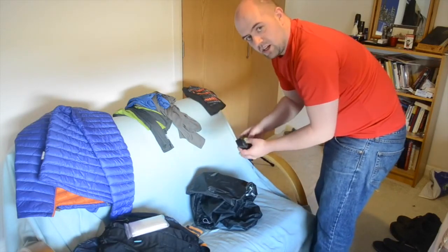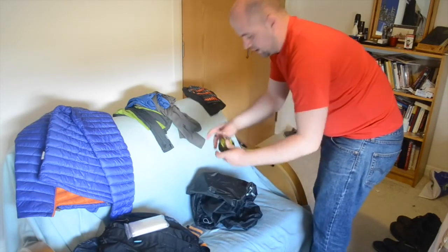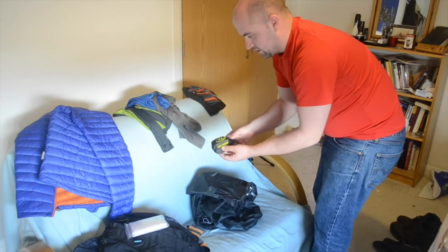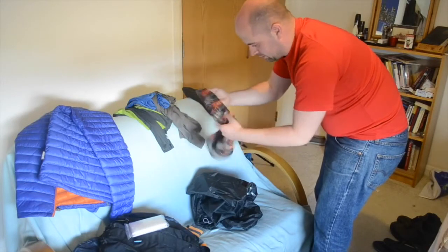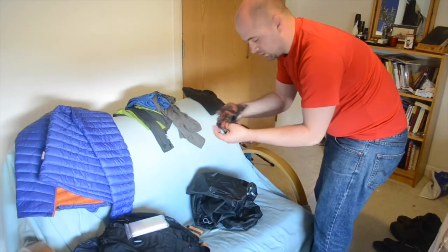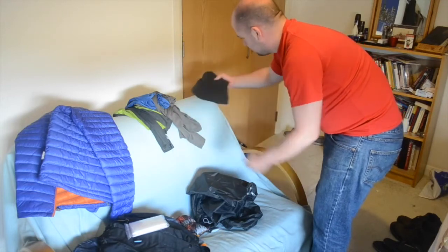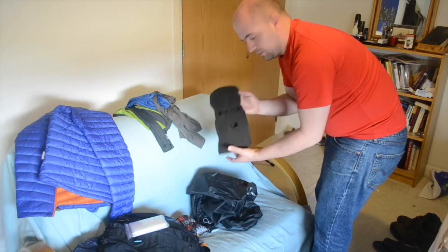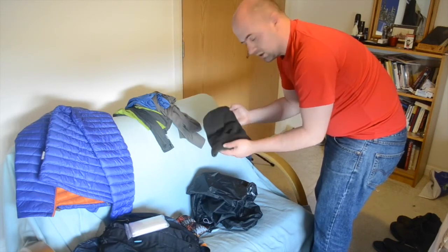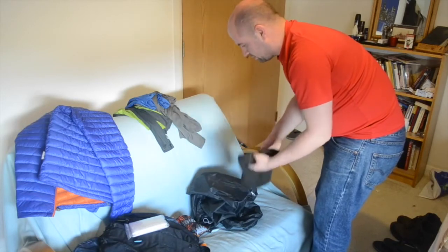The midges aren't out just now but I've got the Highlander mosquito net anyway — it's next to nothing in weight. Scottish midges are absolutely horrendous. I've also got a buff which can be used as a head scarf, a bandana, or a ski mask — it's quite thermalised. And maybe just a wee ski mask to wear at night time as well, rolled up as a beanie.